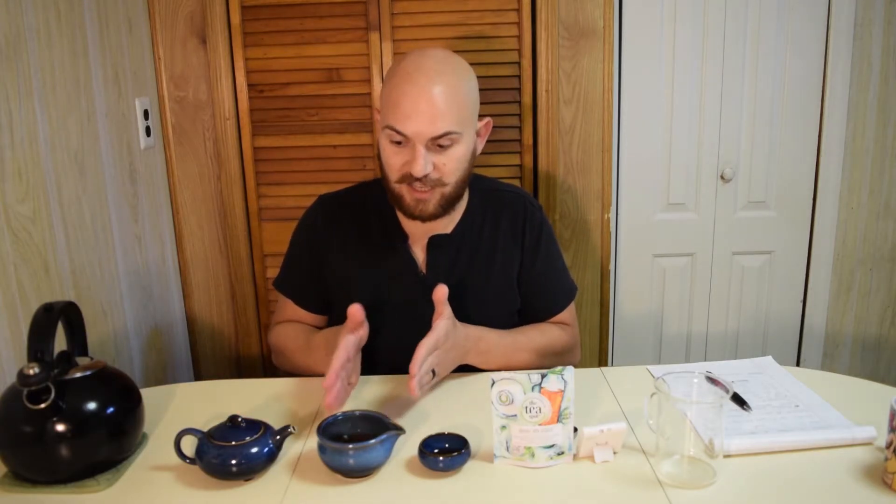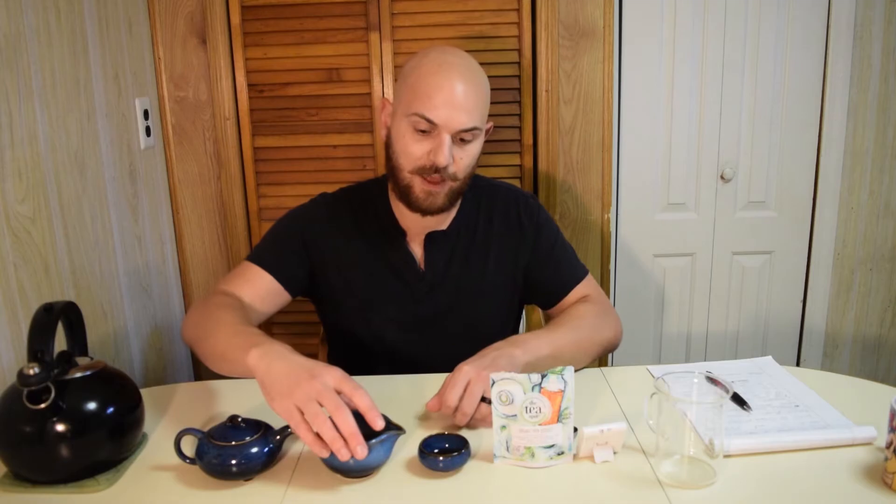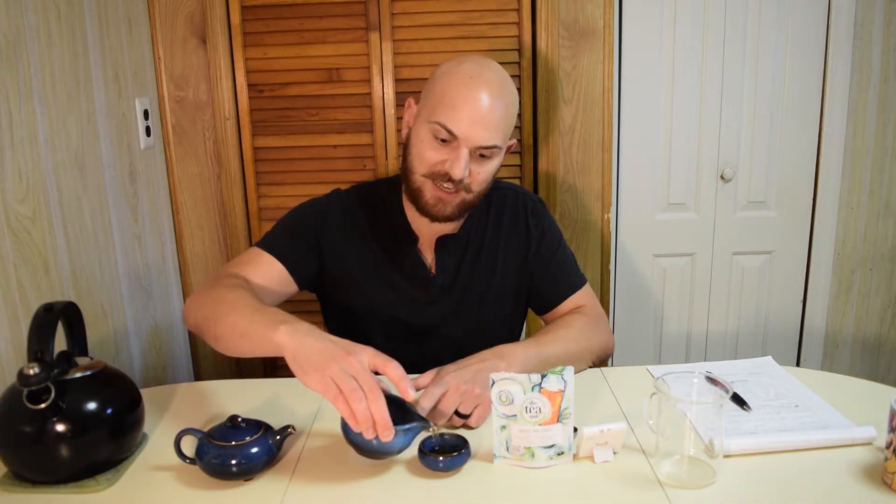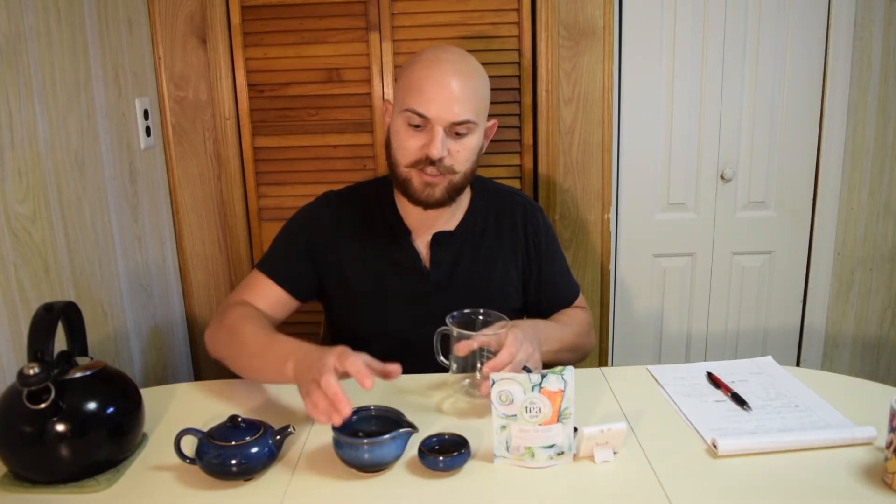Tea is strained. We have our tea in our decanter. That was our 20-second steep time. I'm going to pour just a little bit into my little cup to enjoy. And then I'm going to use my glass mug, as always, so that way we can take a look at the color of this tea.